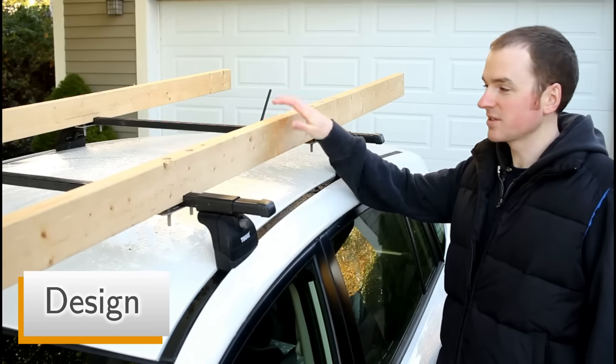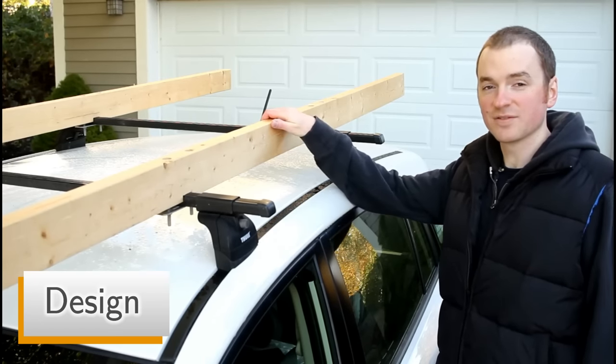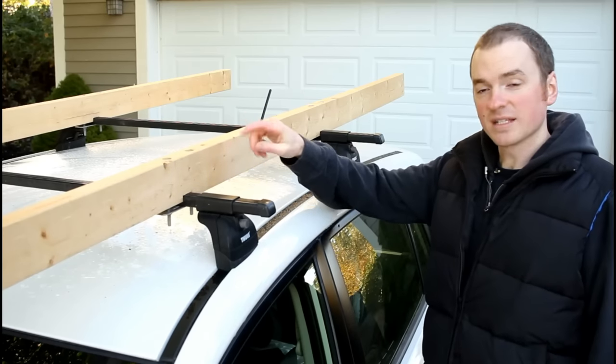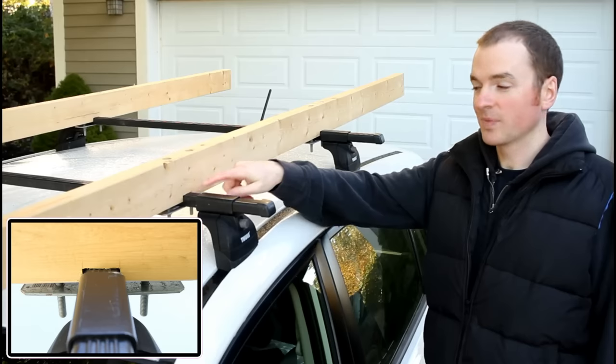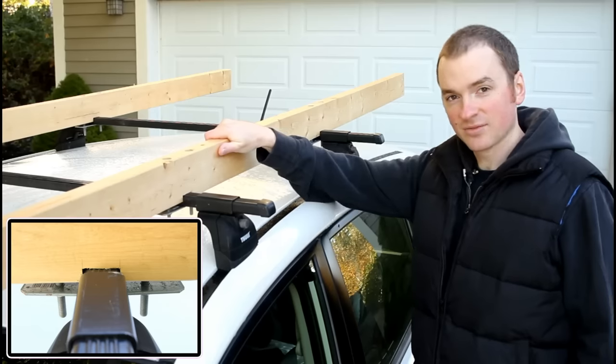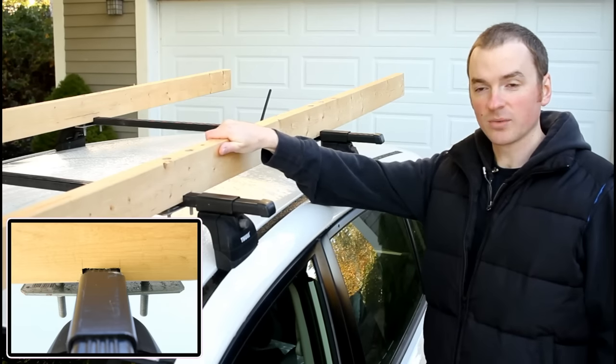The rails themselves are simply made of eight-foot lengths of two by four — nothing special with that. What I've done is cut notches in them to correspond with the bars on my roof racks so that they actually sit down and register right on them and can't go anywhere.